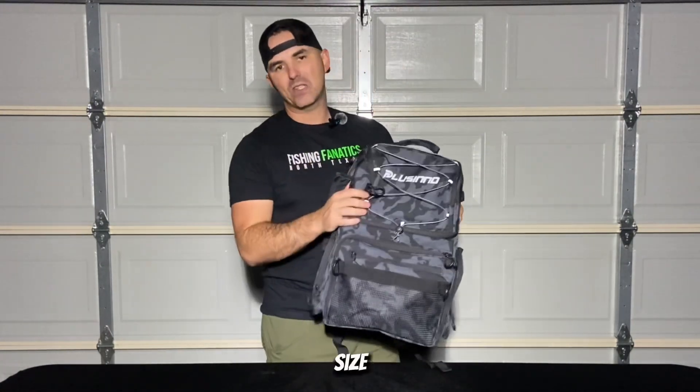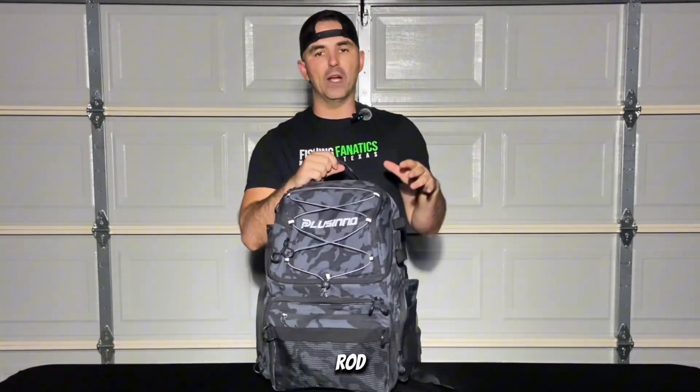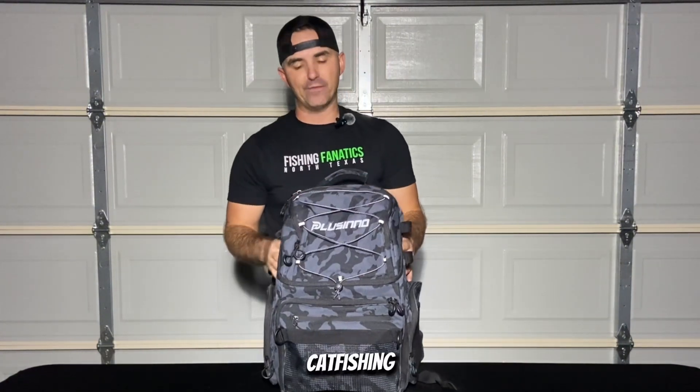I was in desperate need of a secondary backpack, something that had pockets and was a good size to store my lights and my catfishing gear. It's got rod holders on the side so I can put a collapsible rod in there and even catch smaller bait that I can use for catfishing.